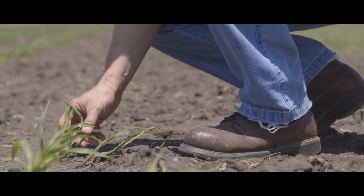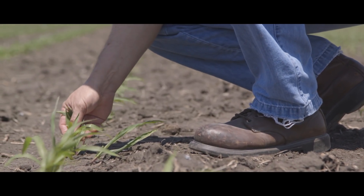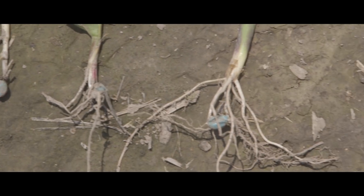The first two years were kind of on a trial basis, but now I'm full-blown with it. I'm sold on how well it makes the plants take off out of the ground and get that good root system started, and like I said it really helps in the end for good yield.